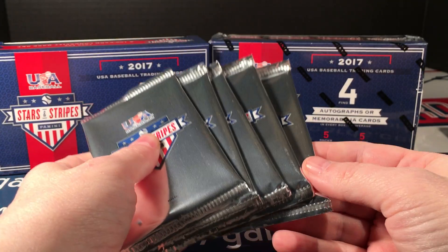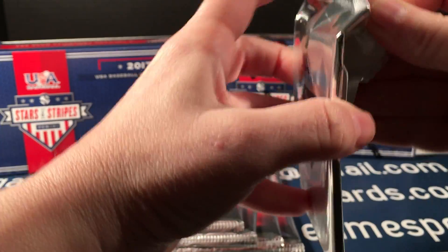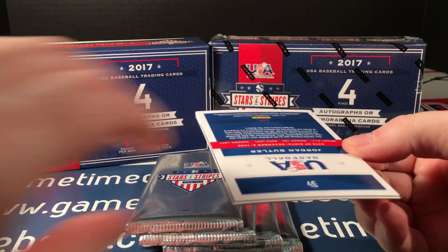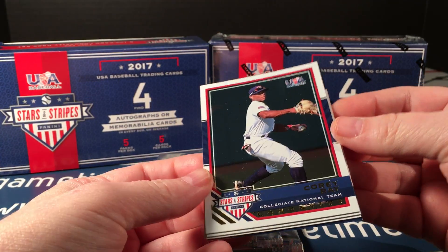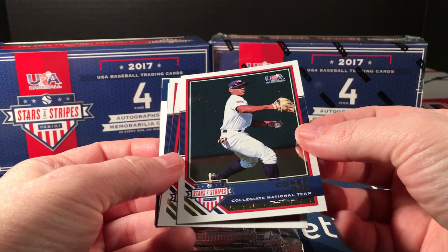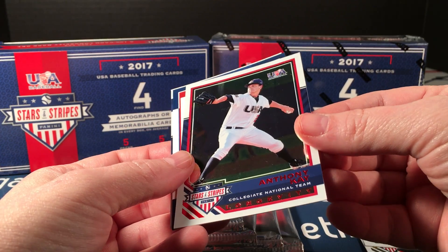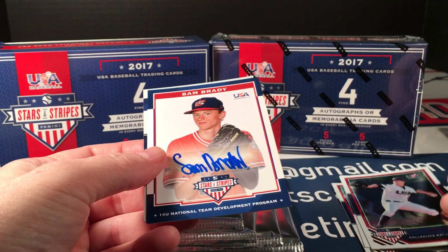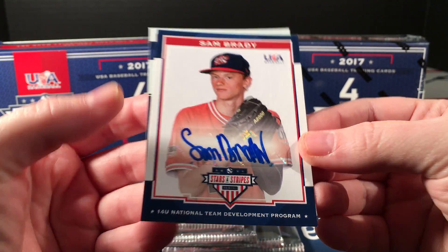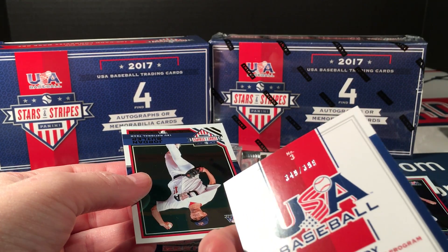I'm going to do these one at a time and try to keep the videos a little shorter. It's a 100-card longevity set, and since I've opened several of these I may try to put the set together. They are a nice foil card but they pick up fingerprints something terrible. Corey Ray, Landon Sims, a red version of Anthony K, a Sam Brady sticker auto numbered to 399.